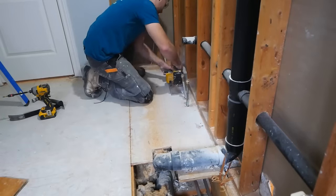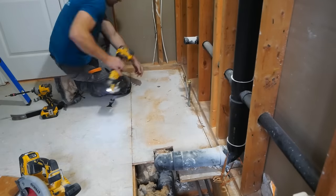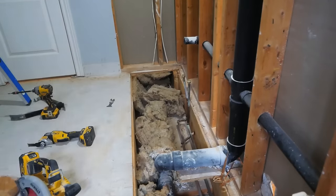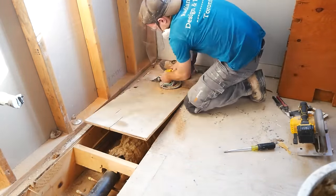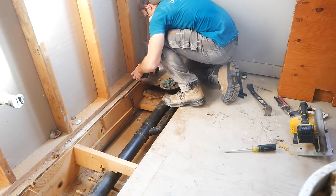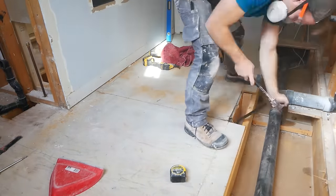Opening up the subfloor gives access to all the plumbing. As mentioned, we're going to be tying into this for the other projects taking place at the same time, so getting an eye on that main stack was very useful for planning out the next steps in this project.